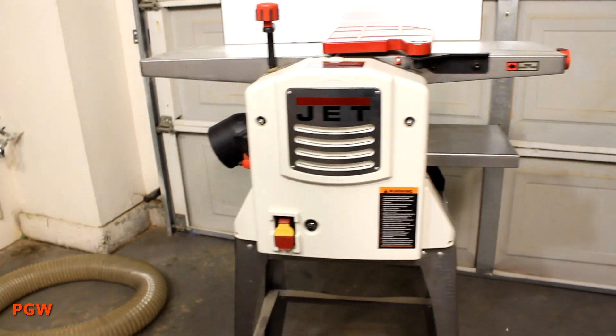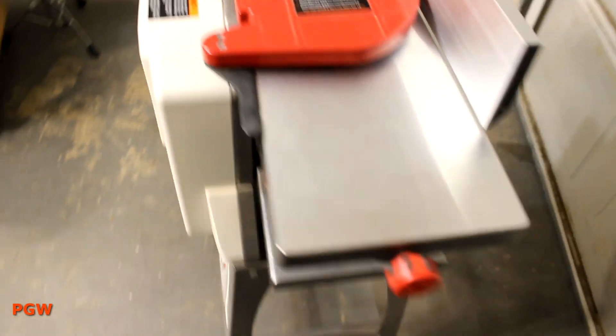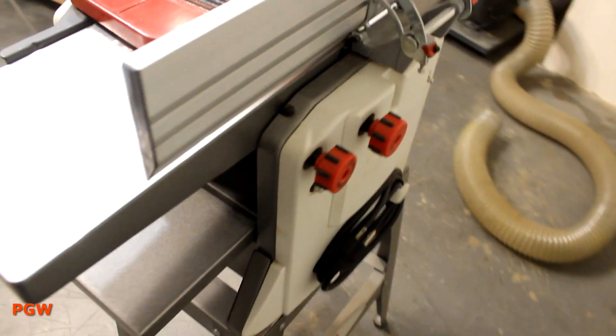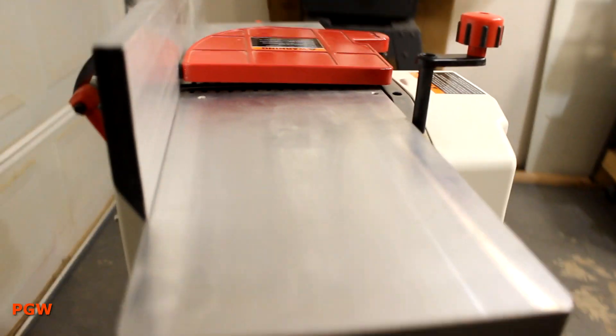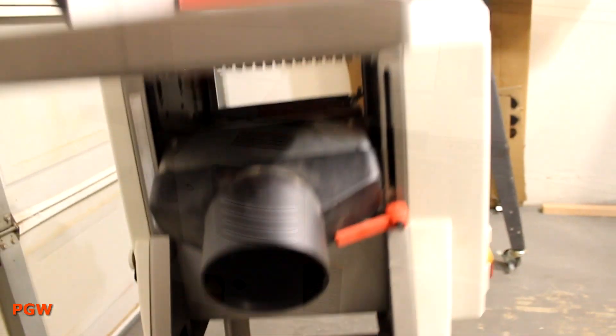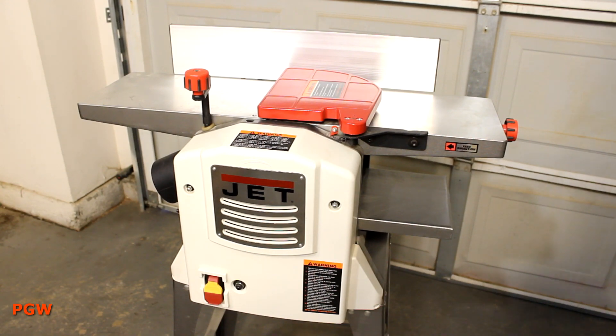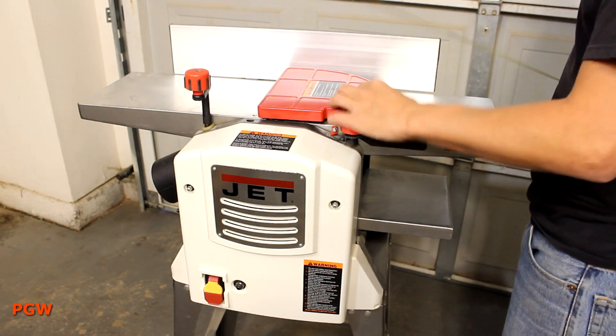I've been trying to up my woodworking quality these days, finally realizing that beginning a project with material I know to be square might be a good idea after all. I really wanted to move my quality meter from comfortably rustic to something that could be confused with beat-up fine furniture. With my very limited space in the garage, I really needed a joiner planer combo solution.